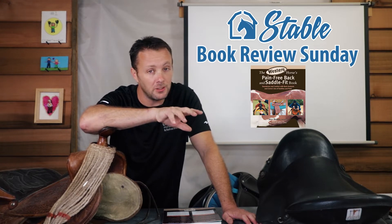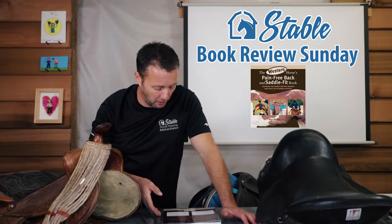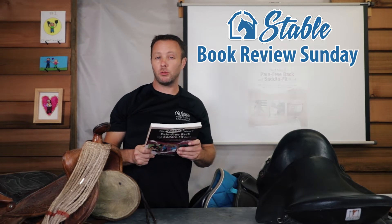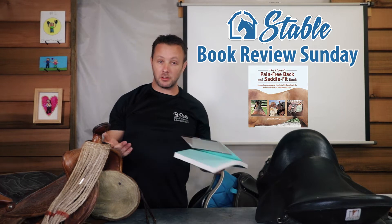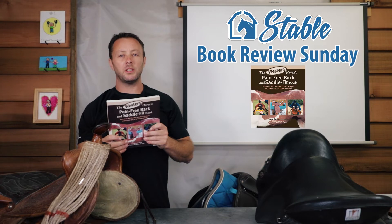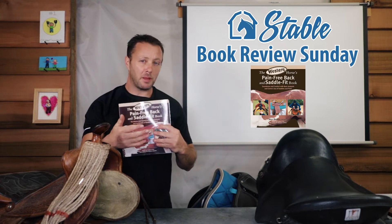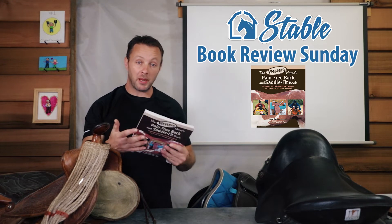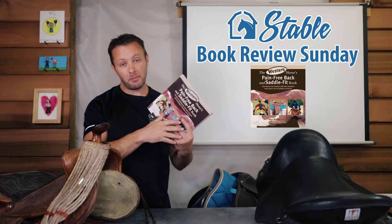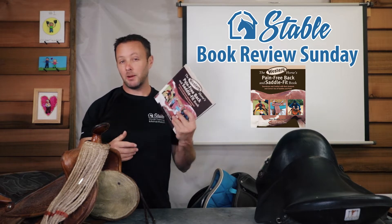The concepts for fitting to the horse's back are about the same across disciplines. This author also wrote a book about English saddles, but this one was written after that one, so my assumption was it would have more information. She does point out that some information here is doubled up from the English one, so it made sense to pick this one.